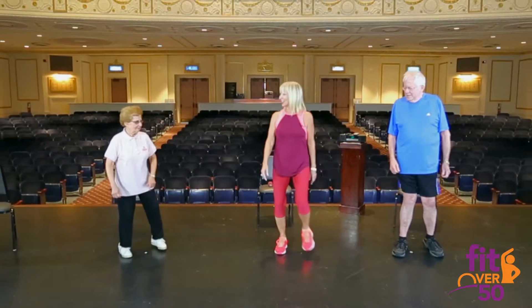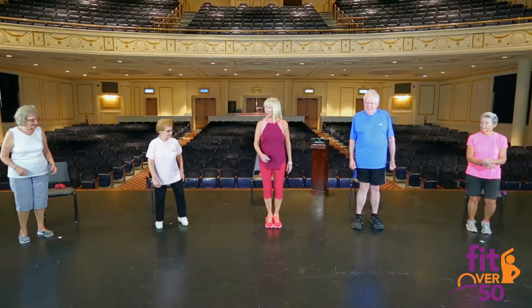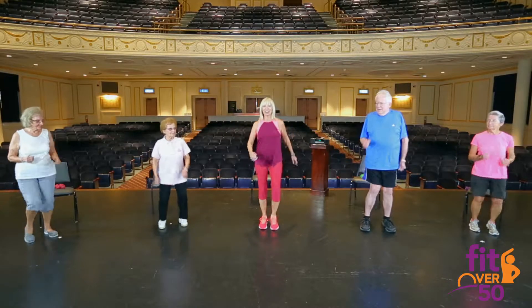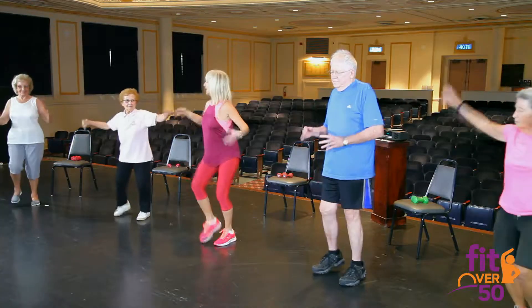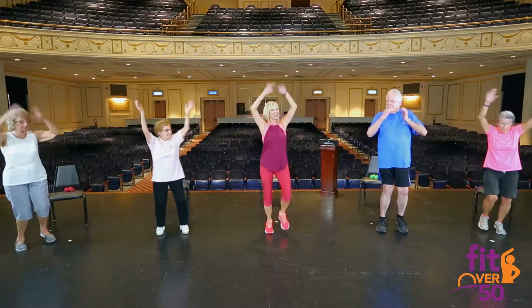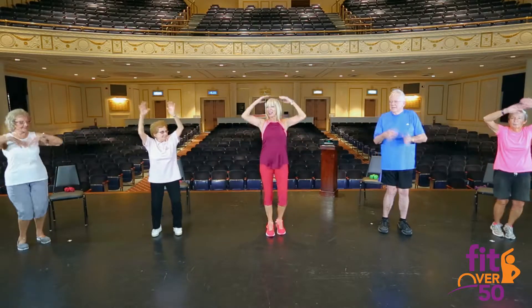So are we ready? Let's march in place, starting with our right foot. Are we ready? Here we go — just march. Big inhale. Shake it out. Get rid of that stress. If you've had a stressful day, let's get rid of it. Take a nice big inhale and exhale. Inhale and exhale.